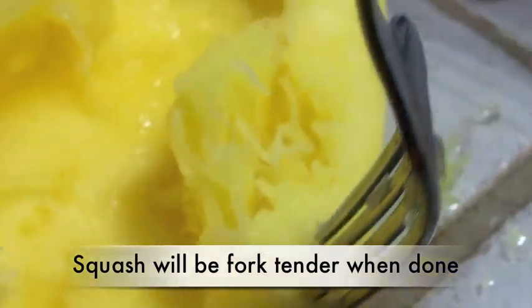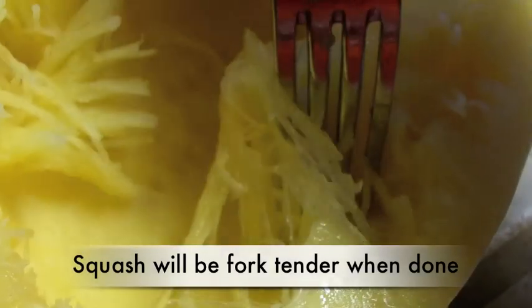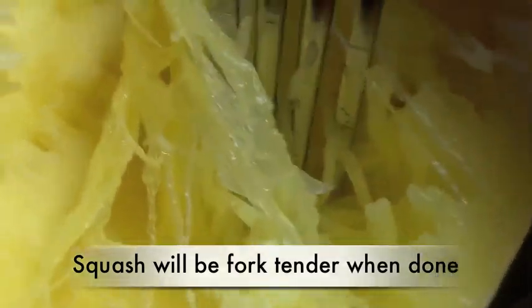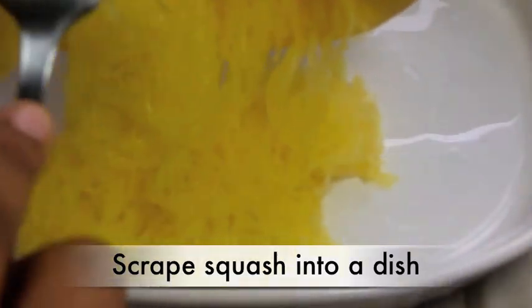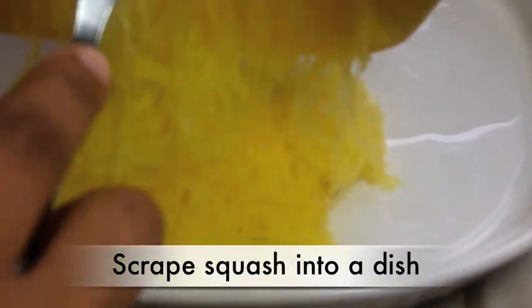Now to check if they are done, your fork should glide gently into that spaghetti squash and it should pull away easily like little strands of noodles. Now we are going to take a fork and pull the little strands out. It will look just like spaghetti and it should come out really, really easily. Put it into a bowl, a casserole dish, whatever.